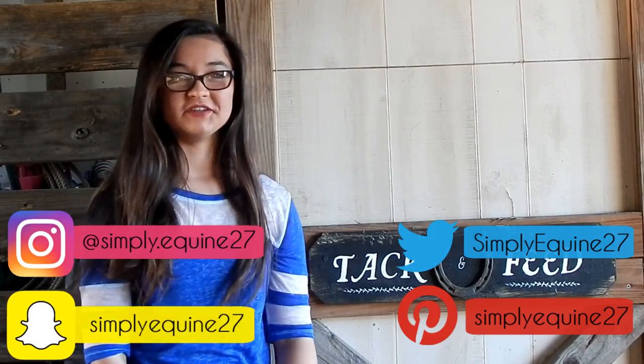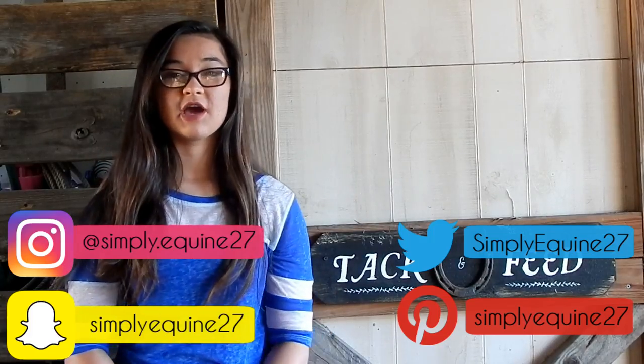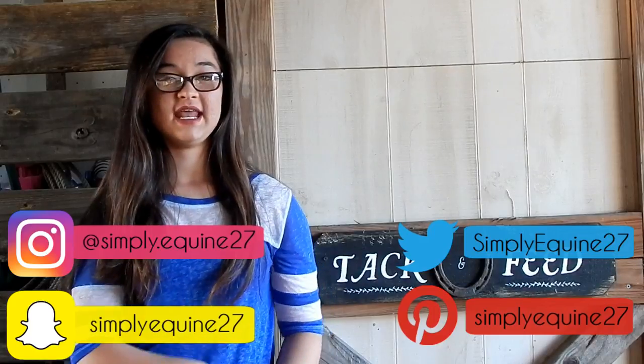Hey y'all, it's Hannah and welcome back to my channel. Today I'm going to be doing a tack room tour because you guys have been requesting it a lot lately. If you've been following me for a while, you'd know that when we moved here last year we did not have a tack or feed room, so I was having to keep my feed within a horse trailer and in several different places. I'm super thankful that we finally have a tack and feed room, and it's not completely finished yet but you guys have been really wanting to see what it looks like.